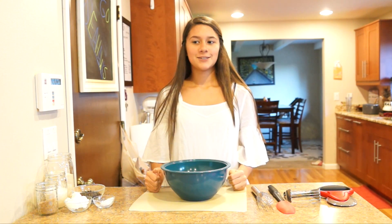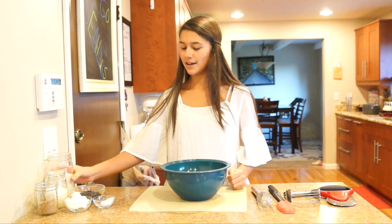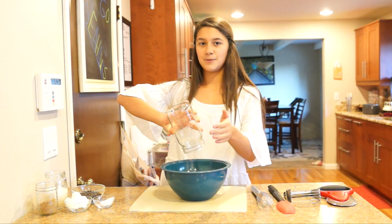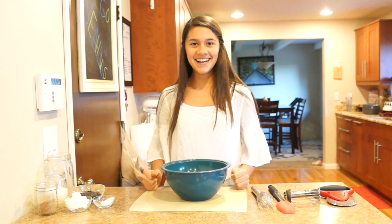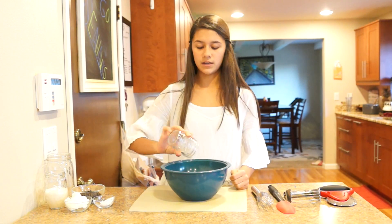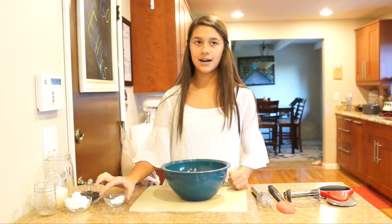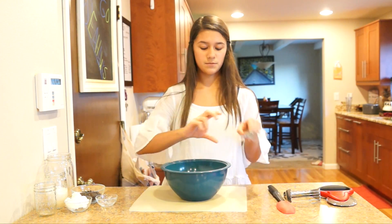So we're going to make chocolate chip scones and we're going to start out with our dry ingredients. We're going to take two cups of kamut — I don't know what to say about kamut because I haven't read about it like she has. And we're going to take six tablespoons of sucanat, which is natural sugar cane. It's the cleanest way you can get sugar, pretty much. And then we're going to take half a tablespoon of baking powder and we're just going to mix it up.